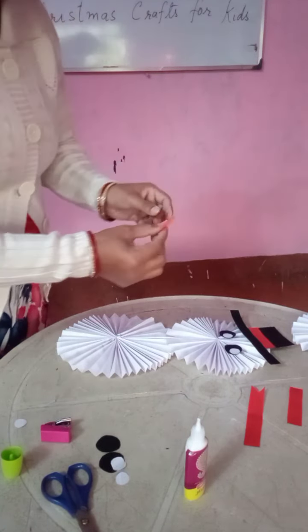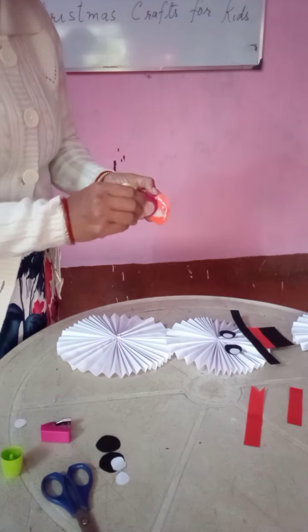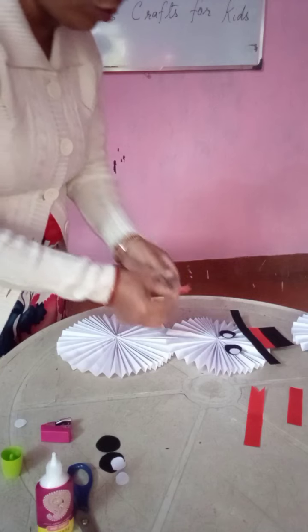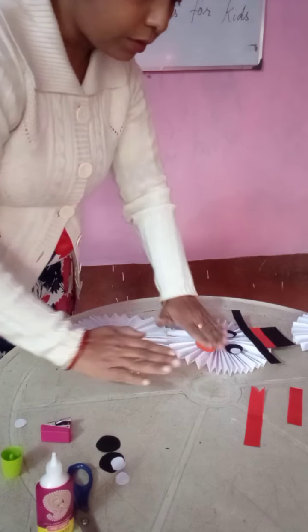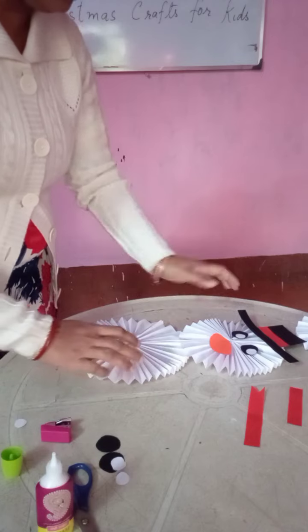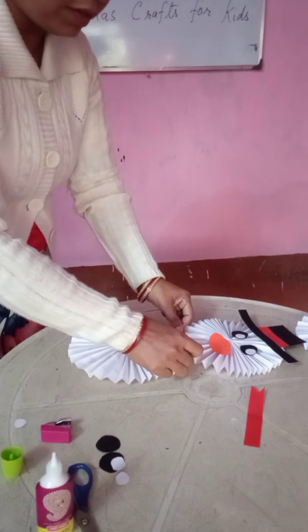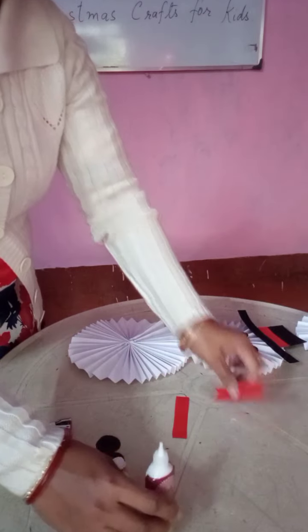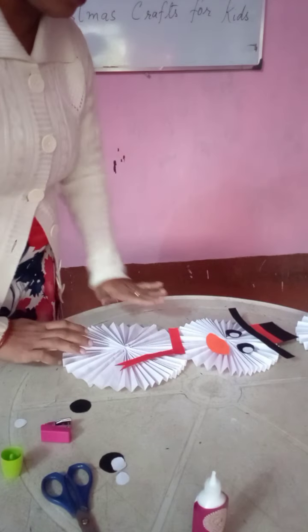Now the nose — I have made the nose. I am going to put the nose. This is also ready. Now I am going to put here on the neck — I have put a band on the neck also.